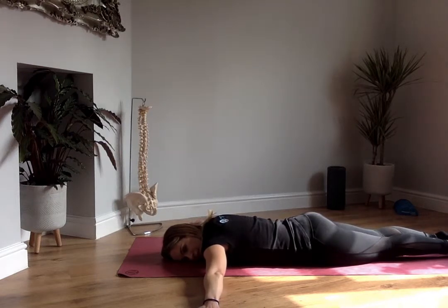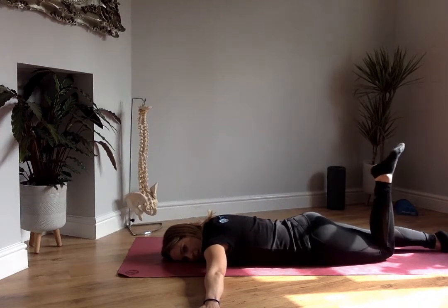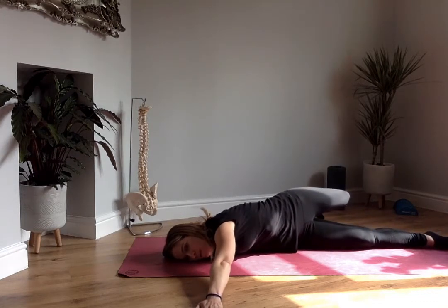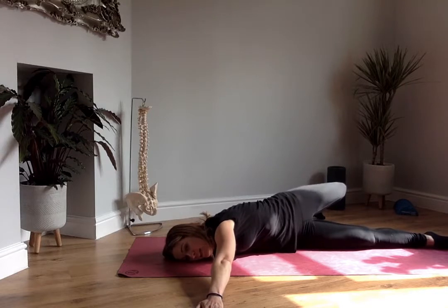From here, I'm going to bend my left knee up to 90 degrees. Then what I'm going to do is take that left foot over my right leg and pop it on the floor, twisting the whole lower body, whilst keeping this left hand on the floor.